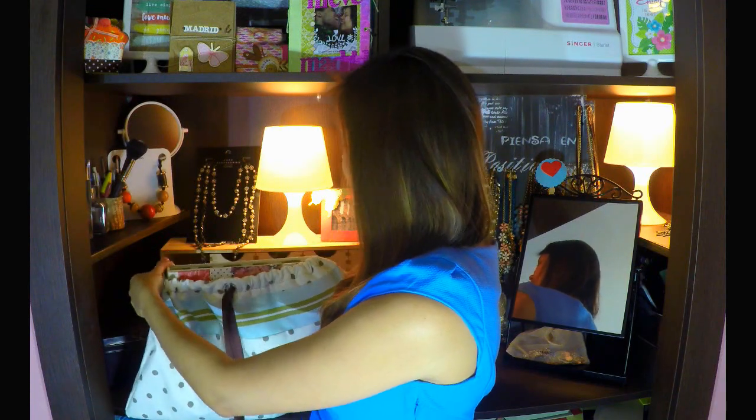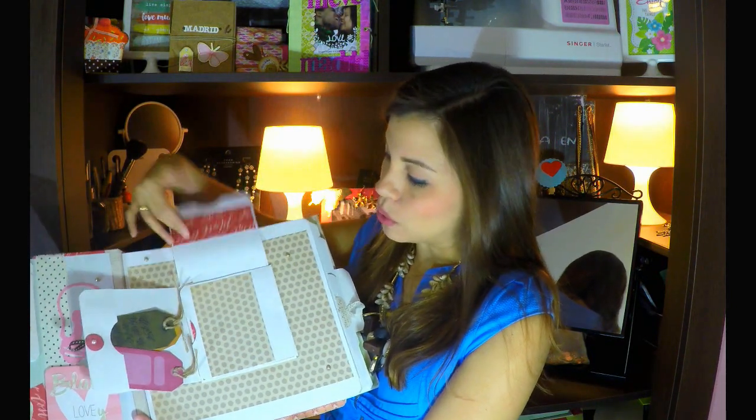Tenemos el álbum. Ya hemos hecho toda la parte de afuera, que la hemos hecho con cartón, simplemente cartón y tela de encuadernar. Luego hemos hecho todo lo que es la encuadernación y ahora viene la parte divertida. Mi parte preferida es decorar la portada, pero ahora viene la decoración del interior. Aquí está la contraportada y tenemos un sobrecito que me gusta un montón porque da cabida a un montón de fotos.